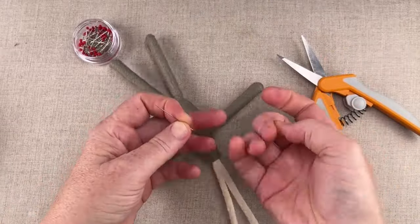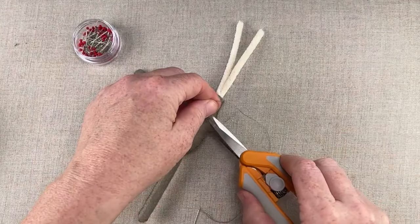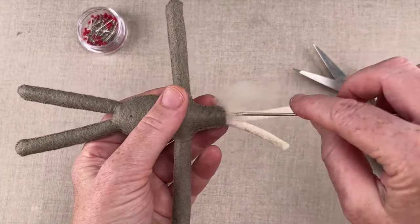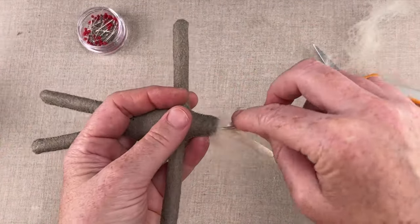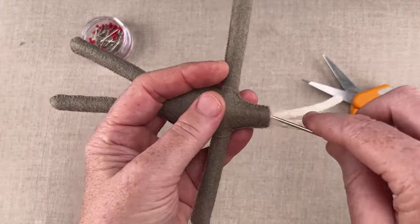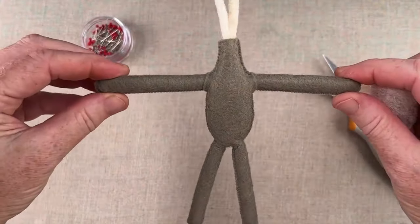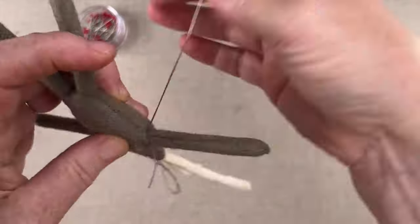Next, we'll whip stitch from the neck to the shoulder on both sides of the body, leaving the arms unstitched for now. Stuff the upper body, chest, and neck. Avoid overstuffing or clothing might become tight later on. Waiting to stitch around the arms allows the chest to expand slightly with stuffing, and for you to make sure the arms are centered in the body cavity. When you have the arms centered, use an edge to surface whip stitch around them, as you did with the legs.